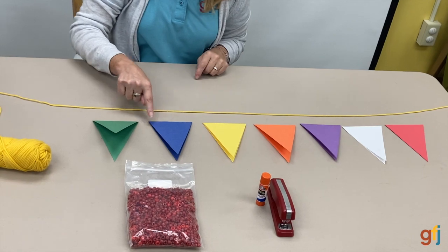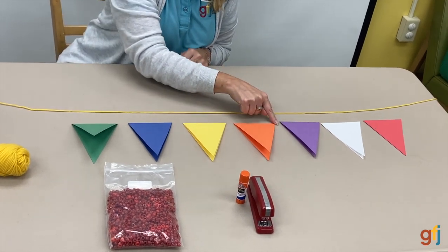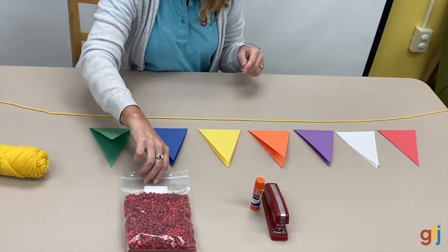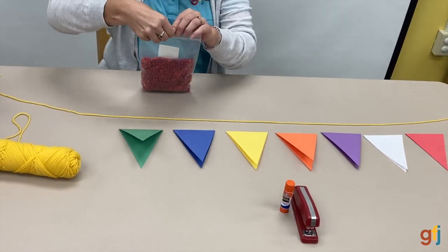One, two, three, four, five, six, seven, eight pony beads. Let's grab those right now.